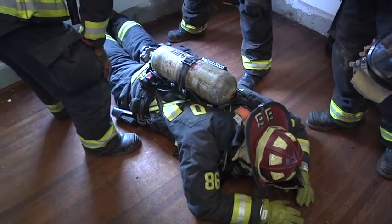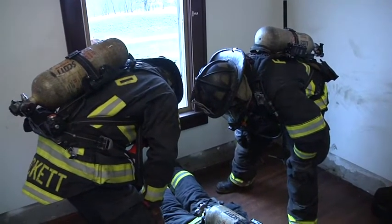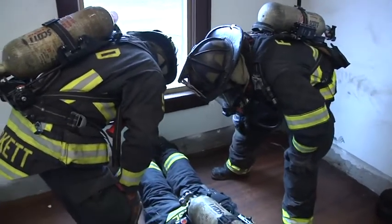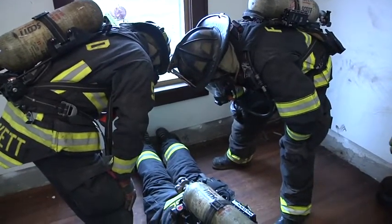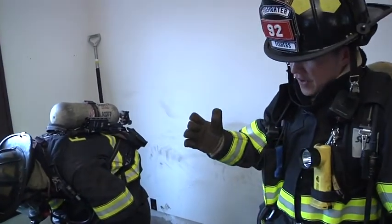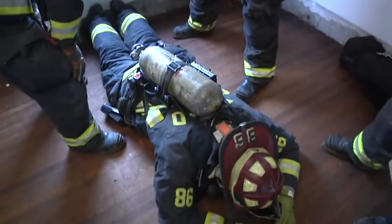We have our search firefighter and our air nav firefighter in position, and we've removed the RITPAC so it does not interfere with our egress out the window. We're going to execute this in three steps. The first step is going to be removing the firefighter's knees, then we're going to remove the firefighter's chest and shoulders out.